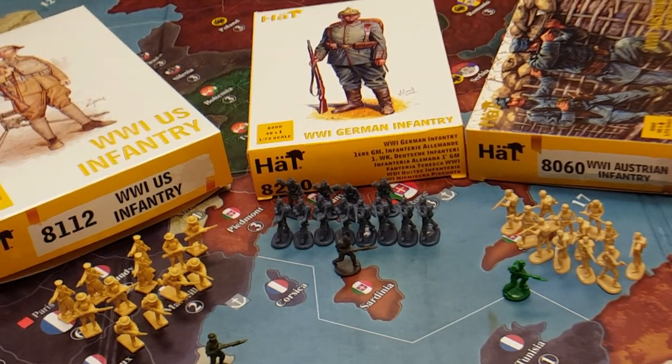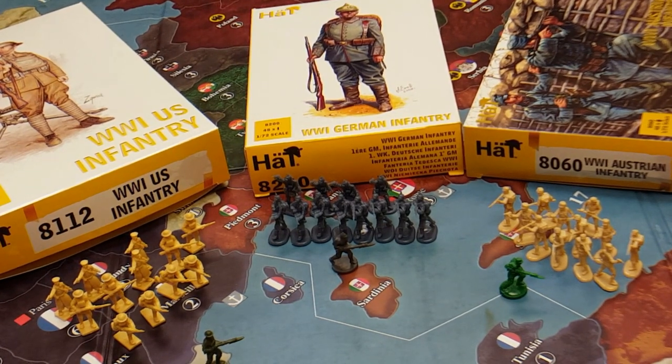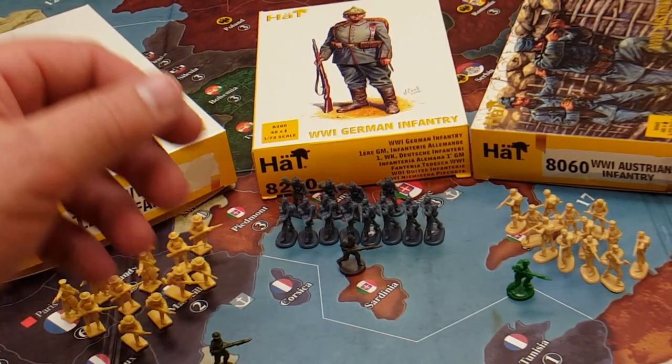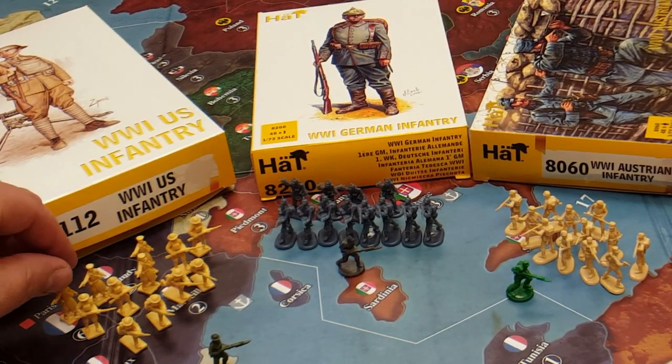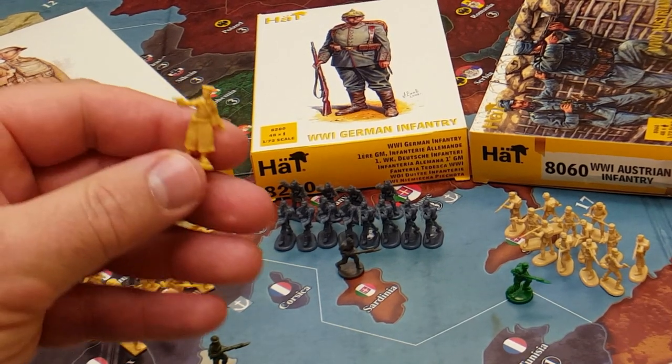So let's get started. This is — I expect this to be a video both for beginners and for those perhaps looking to enhance their game. You'll see here before us we've got several different miniatures. These are alternate infantry which I'm going to introduce into my gameplay of 1914.